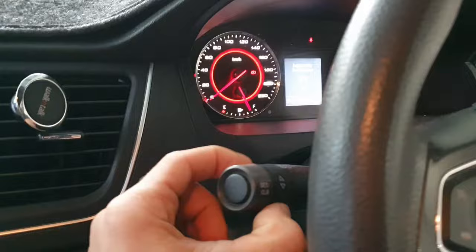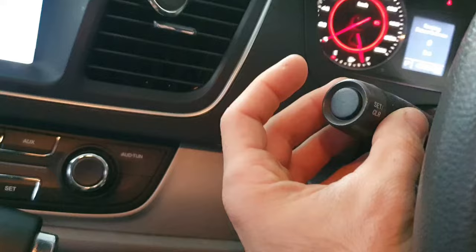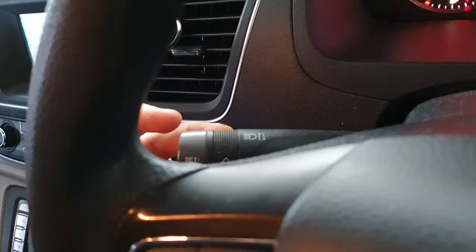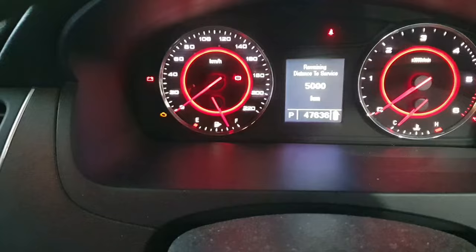Until you reach 'remaining distance to service'. Now you're going to have to twist that, hold it up, and press this quickly five times — all in one sequence. So twist up, and now we see the service screen. Twist that up, hold it — one, two, three, four, five — and there's the reset done. I hope this video helps.